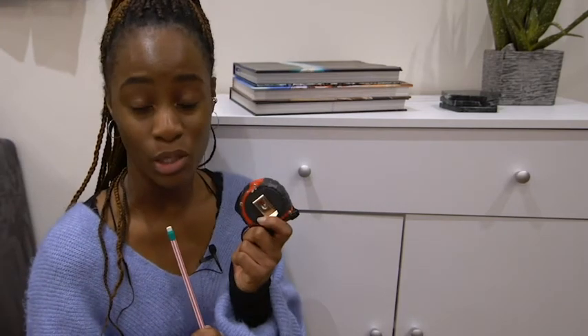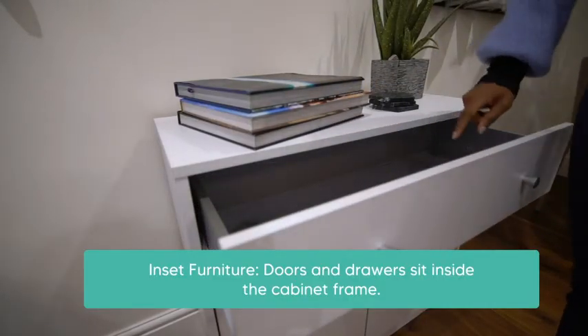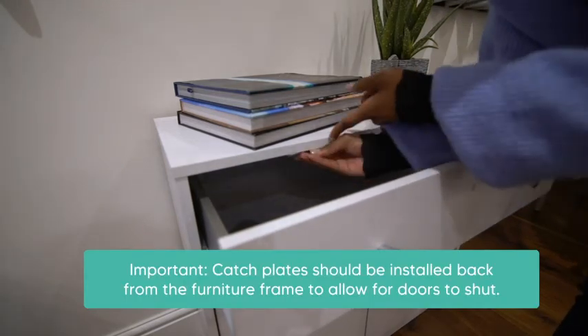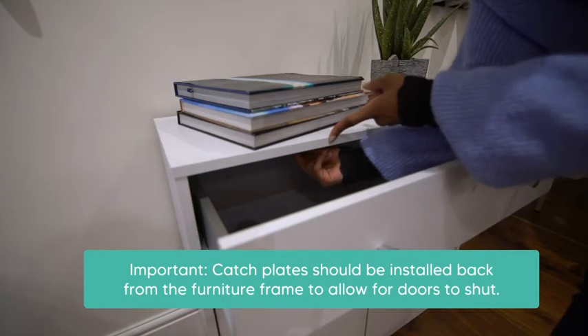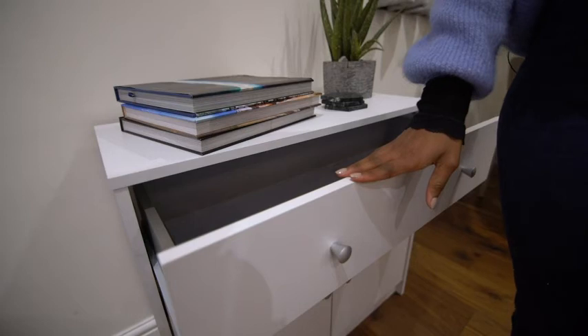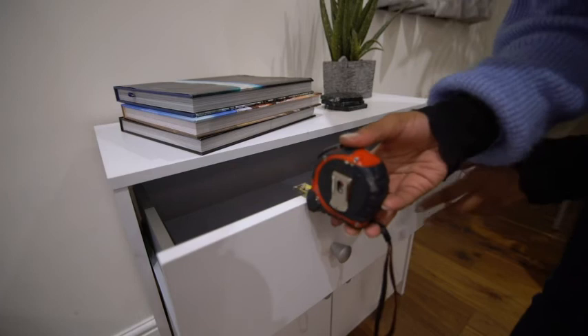For inset cabinets and drawers, the installation is a little different. For this, you might need a pencil and a tape measure or ruler. I'm going to show you how to install it on a drawer, but the steps are identical when installing on a cabinet door. Inset cabinets are when the doors and drawers sit inside the frame. For this type of furniture, the catch plates need to be installed back from the edge of the furniture wall to allow for space for the doors to shut. To ensure these are installed at the right distance, simply measure the thickness of the door.